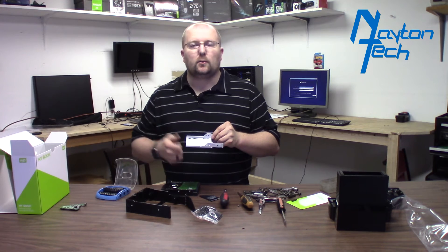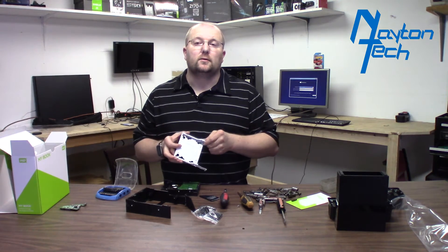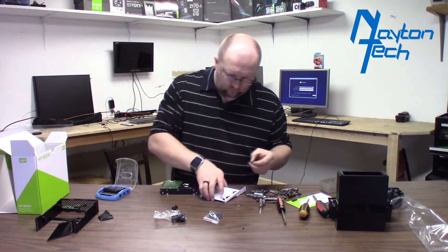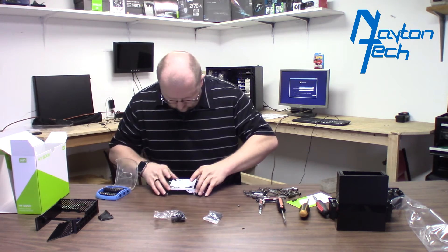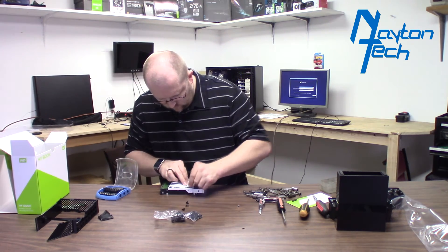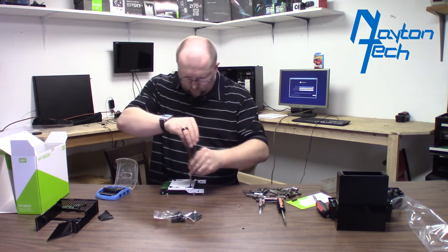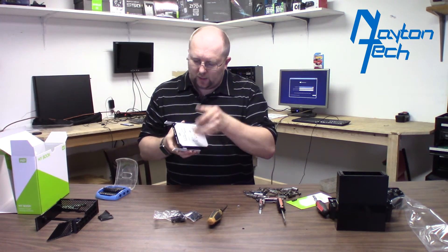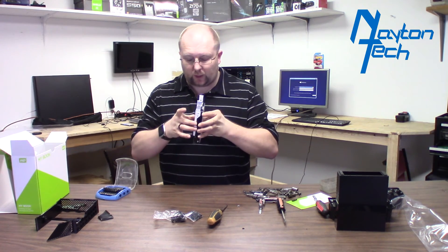I'm going to go ahead and get this drive mounted in here and we're going to throw it in the Plex server and fire it up, get it formatted and start copying files. There it's mounted and it actually does not touch any of the sides — it's completely isolated via rubber. It actually has some play in almost every direction.